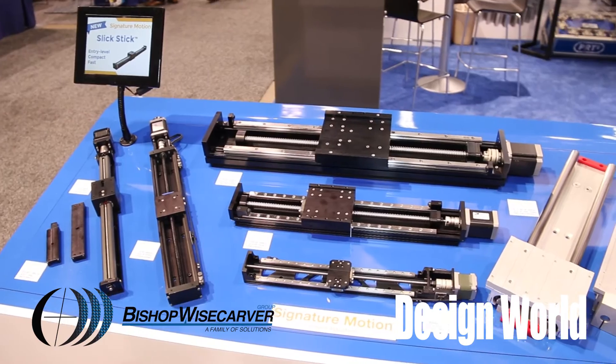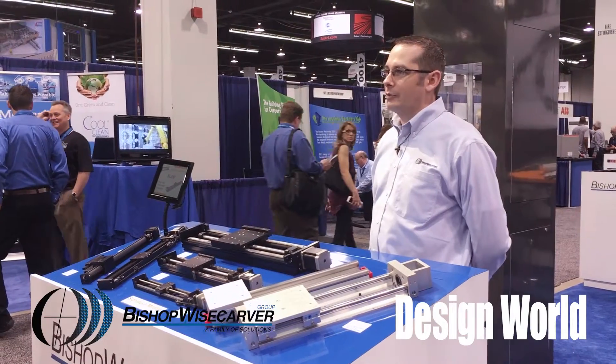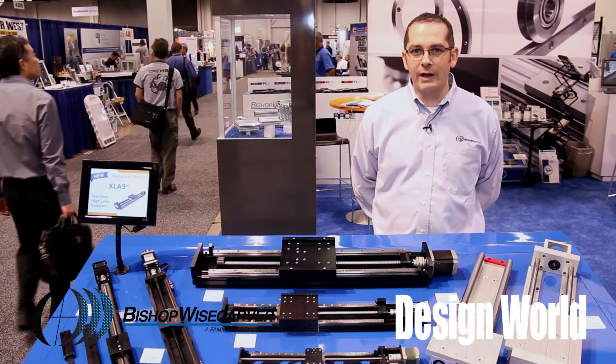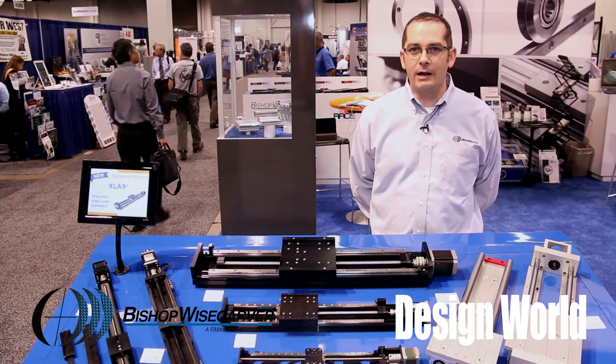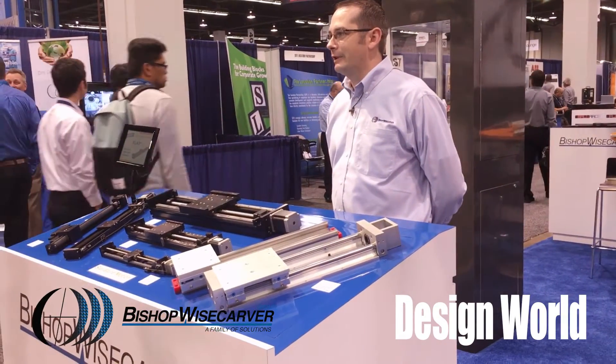We have several new products on display here, and the one in the front is our Signature Motion linear actuators. Signature Motion includes several different actuator lines from an economy series all the way up to a high-performance, high-accuracy series.